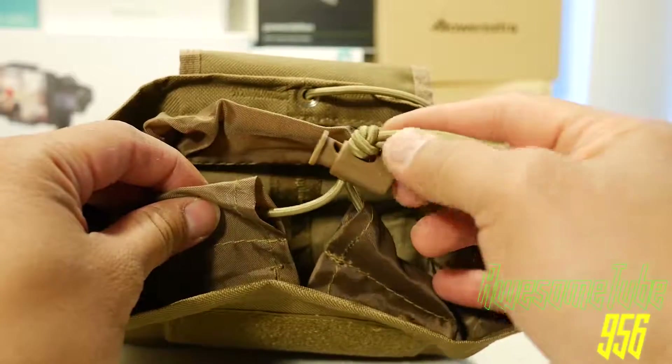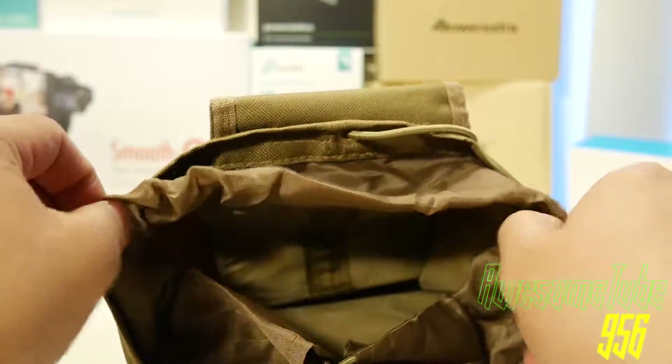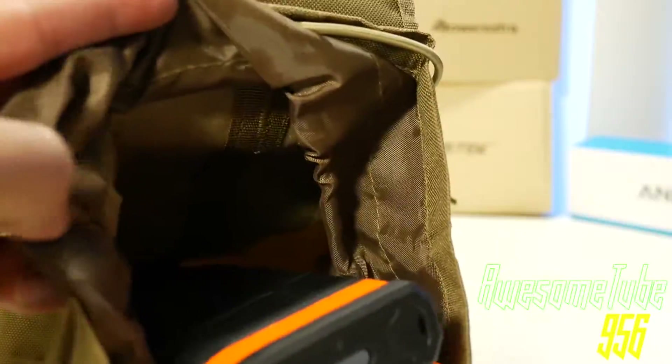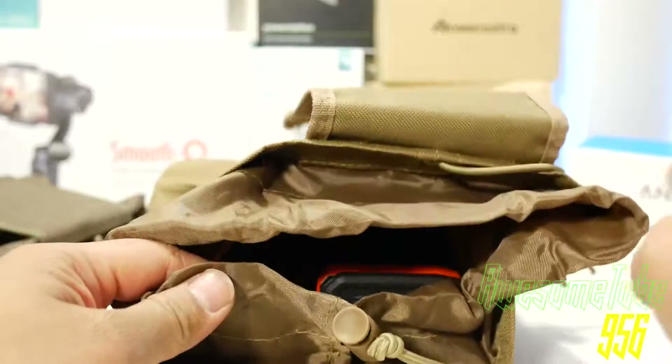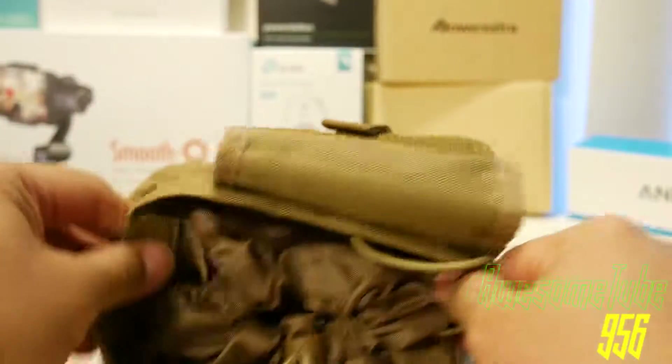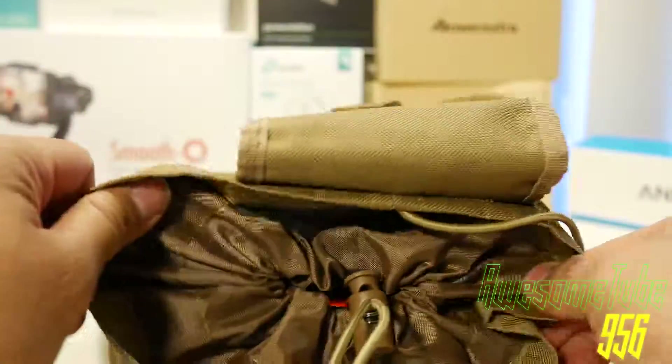The elastic quick draw is better because it actually closes. The stitching is not as good as the 3V. The VISM will set you back a penny-pinching $8.22.